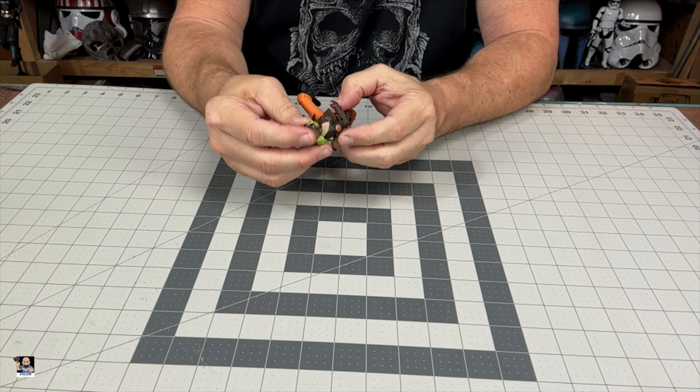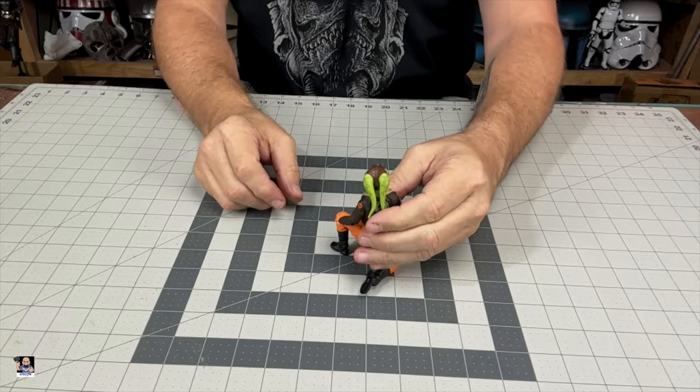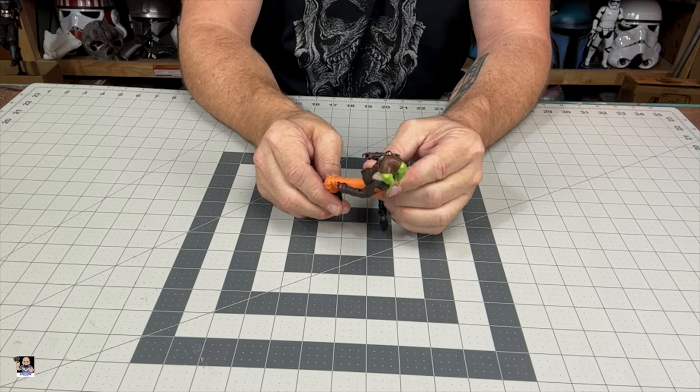I definitely am excited. These goggles actually move — I thought they actually come down, but they don't. That's okay. We got Hera. Now we need to look at Sabine, so let's get her opened up.